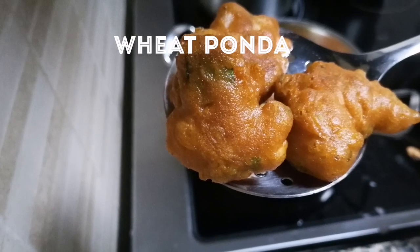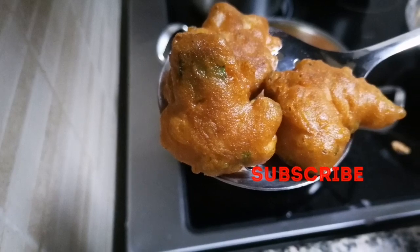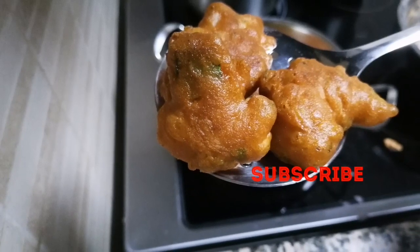Hi friends, how are you? I am making a good snack. How to make a good snack for you? Let's see how you can make a good snack.